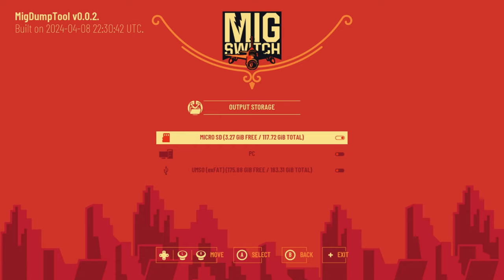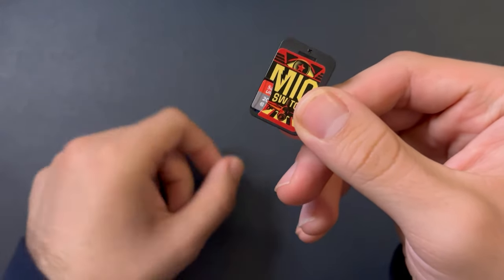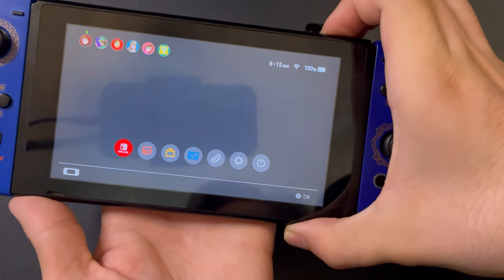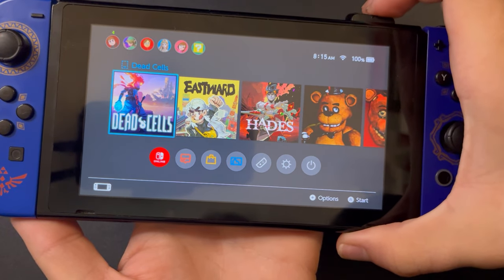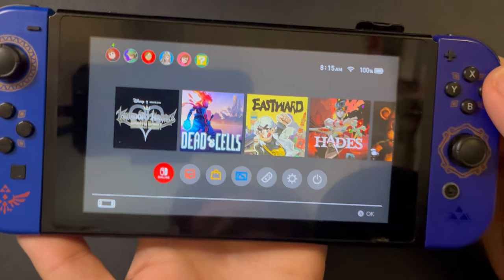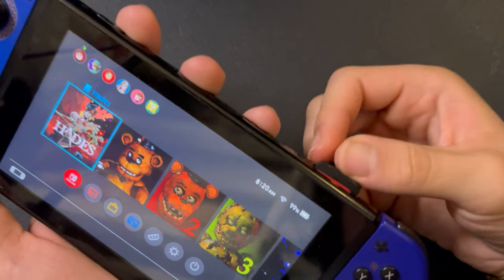You do have to manually select where you want to output the game dumps if it's not to the Switch MicroSD card — the Switch MicroSD card is the default output. Now, exit to the Home Menu, pop the SD card into the MIG Switch, and the games seem to be loading, at least here on the Home Menu. Unfortunately, this doesn't include some sort of pop-up menu where you can easily select your games — you'll need to manually remove and reinsert the cartridge to swap games. Maybe MIG Switch will include some sort of Bluetooth button in a future release — that would be good for those playing docked and even handheld.